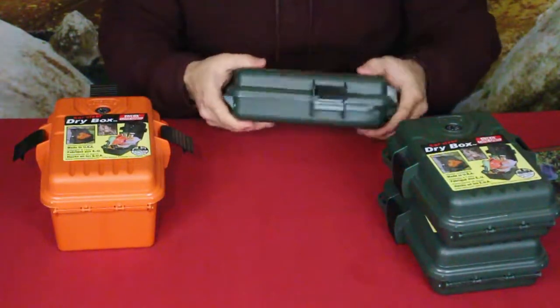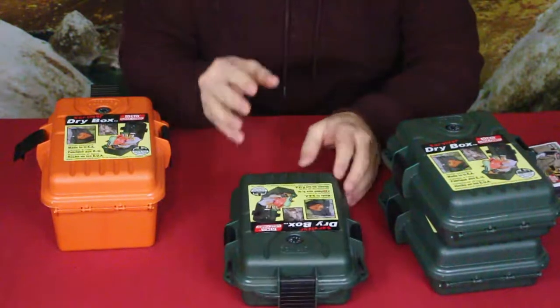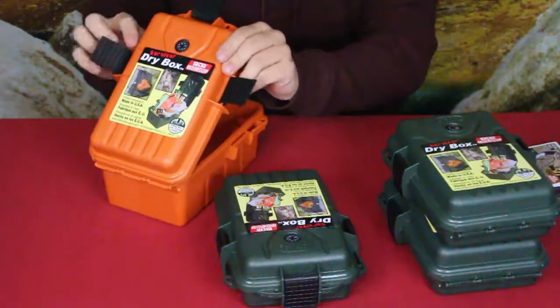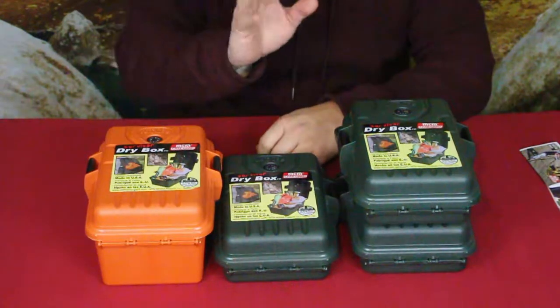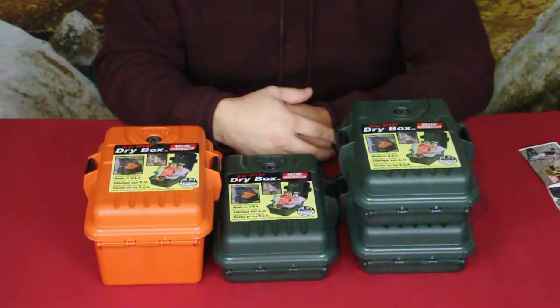It's a pretty simple review — not a lot to these. They are simple boxes, but they are heavyweight, which makes me think they're of pretty good quality: durable and useful. If you want to check some of these out, the link to the Amazon site is in the description below.